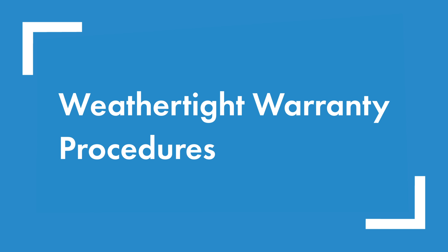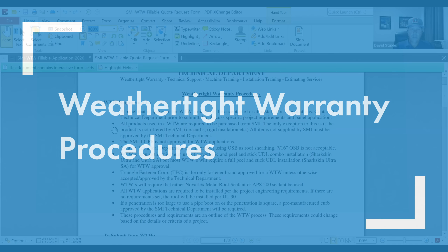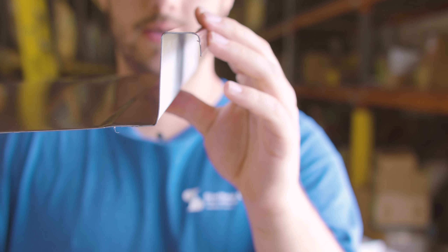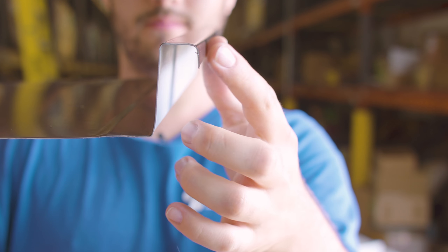Welcome to the Metal Roofing Channel. I'm Thad Barnett — subscribe if you're new. We release metal roofing and metal construction content every Monday and Wednesday. Today we are learning about weathertight warranties and what you can expect from the procedures and requirements during the process. Remember, these are for commercial projects only — you can only get a weathertight warranty through Sheffield Metals on a commercial project.